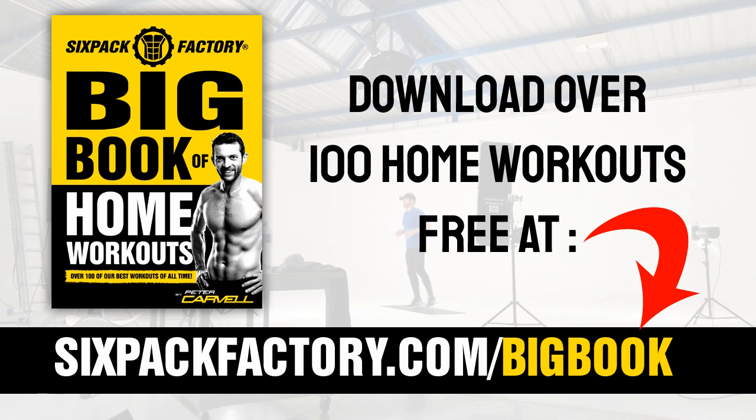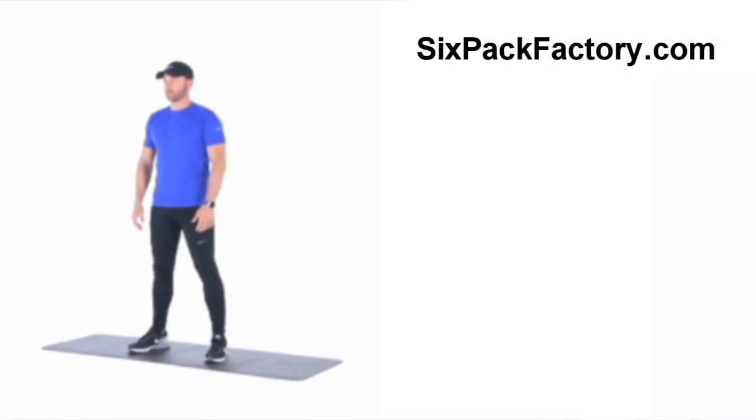So if you're ready, let me now take you through this complete 15 minute follow-along workout. Don't forget if you enjoy today's workout and want over 100 more powerful and effective home workouts, you can grab my brand new Big Book of Home Workouts 100% free at sixpackfactor.com/bigbook. Okay, let's get started.